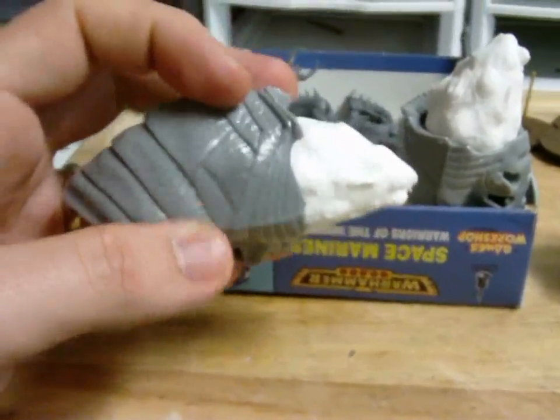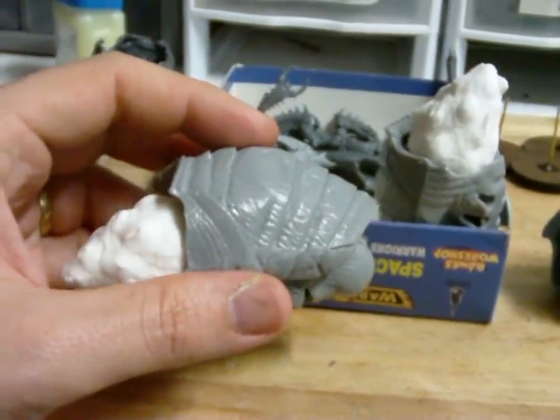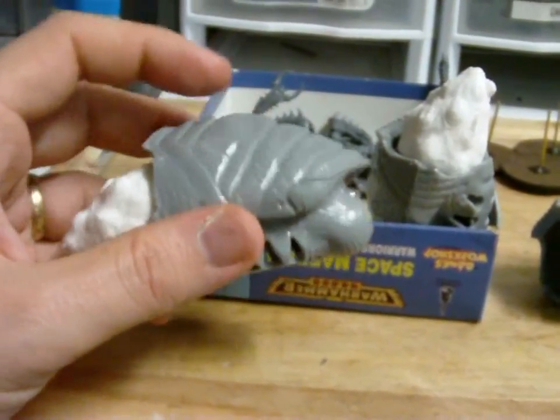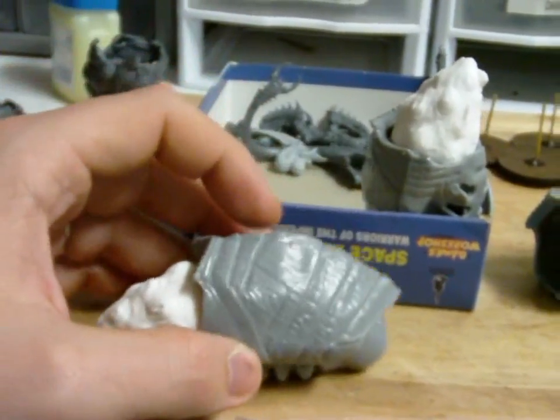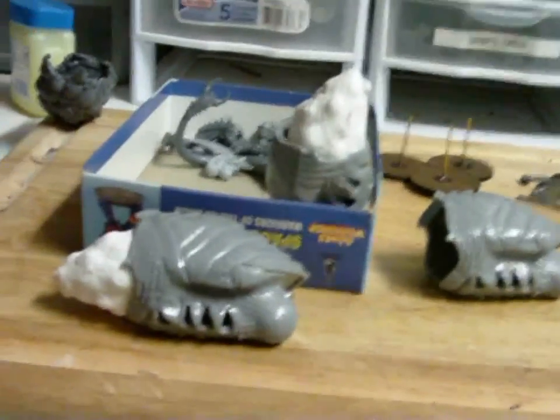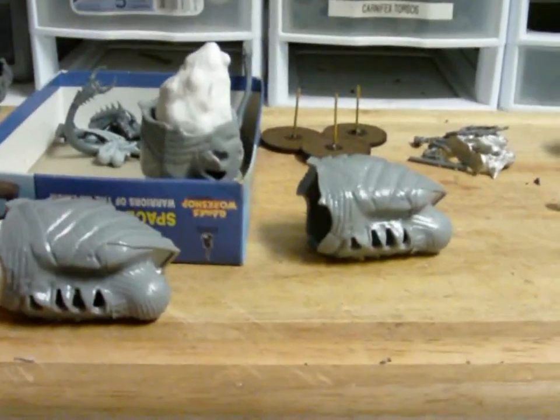So I'm planning on using some of this in the next few days to come up with some sort of poor man's Tervigons and poor man's Tyrannifexes, using this basic torso. I've been using this for my poor man's Tervigons for a while now, and I have some extras, some leftovers from my previous projects. So if you don't have the money for them, hold on and I'll be releasing some of those probably in a week or so - just look for them over the weekend.